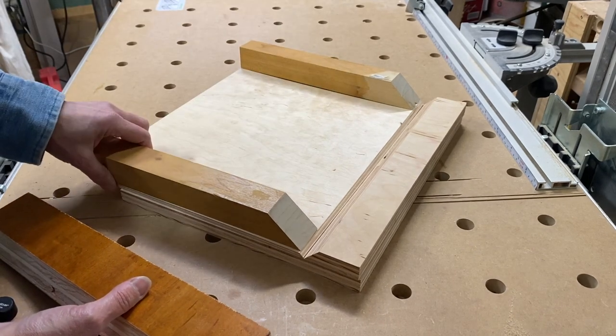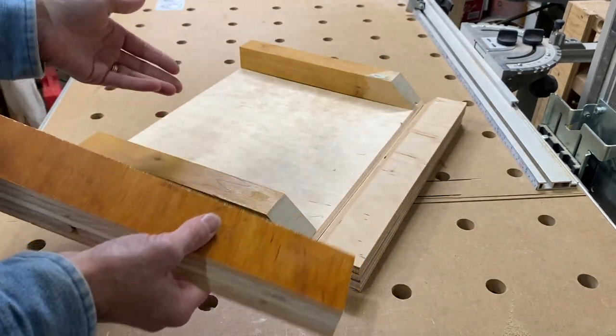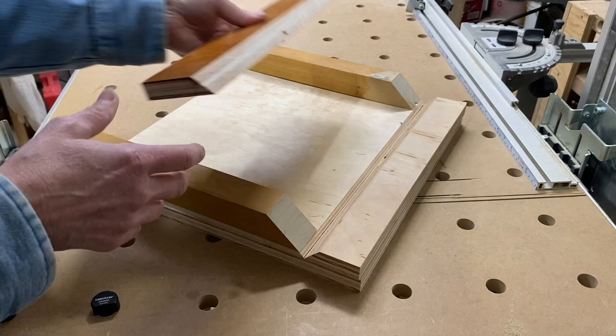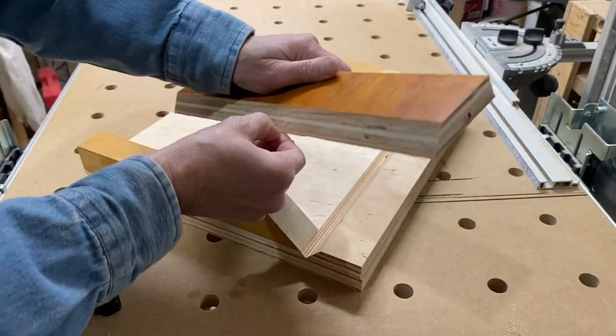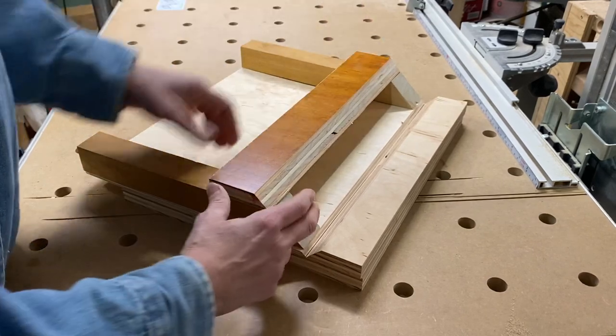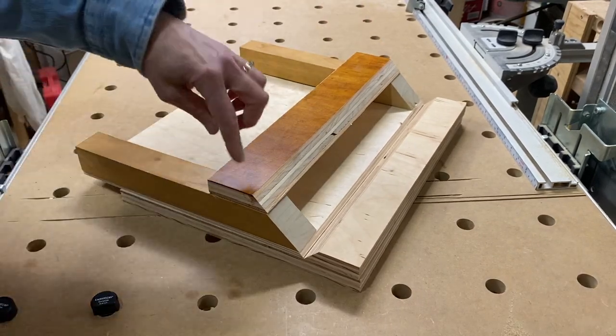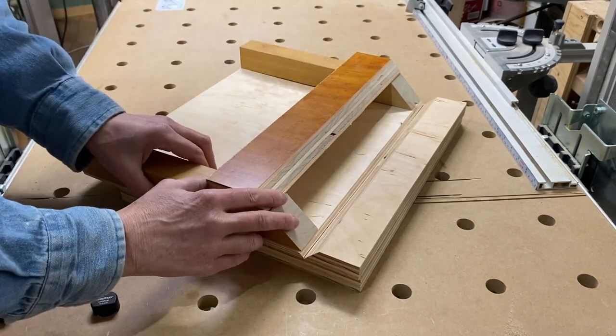Then I have one and a half inch risers by one and a half inch square again for support. One is a fence, the other is just supporting the other side. If I turn it around the other direction, it's going to be for a left-handed person. And then on the top, another 45 degree three-quarter inch plywood piece joining those together. This will be screwed into place and that's about all there is to it.